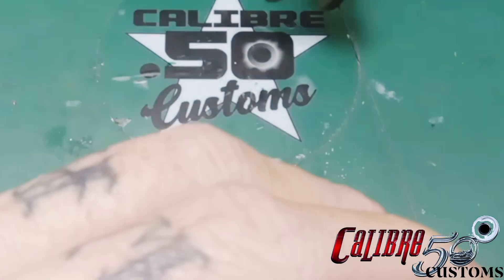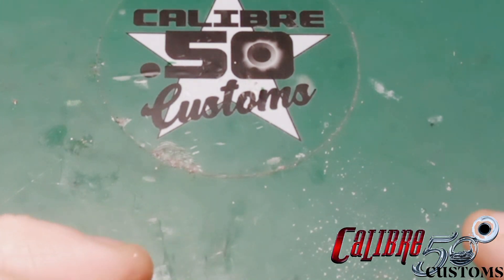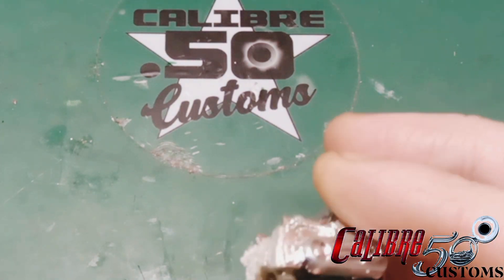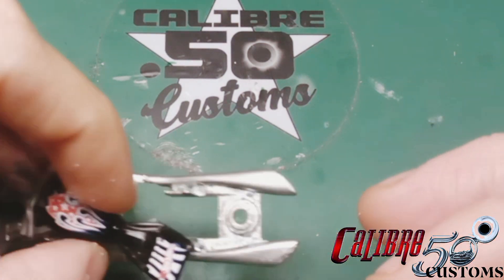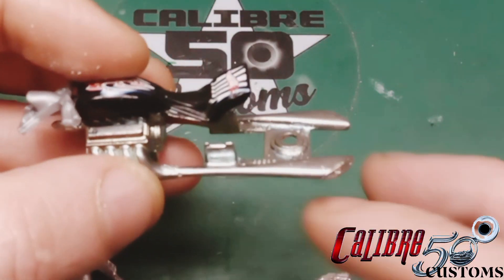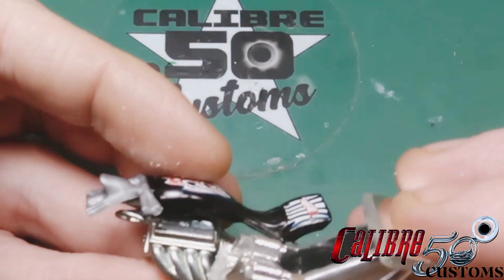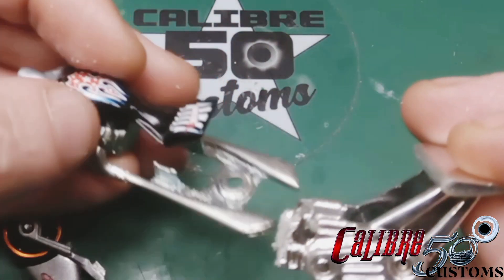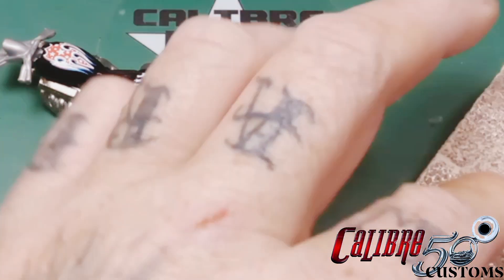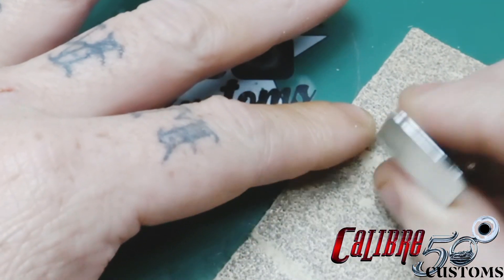I thought about making a platform to set it on so it would line up with the engine from the Pit Cruiser, because I wanted to use that engine. Pit Cruiser engines are actually really cool — I'm probably going to find another one and use the engine on a hot rod or something, souping it up, because I think it would look freaking awesome on an old rat rod.